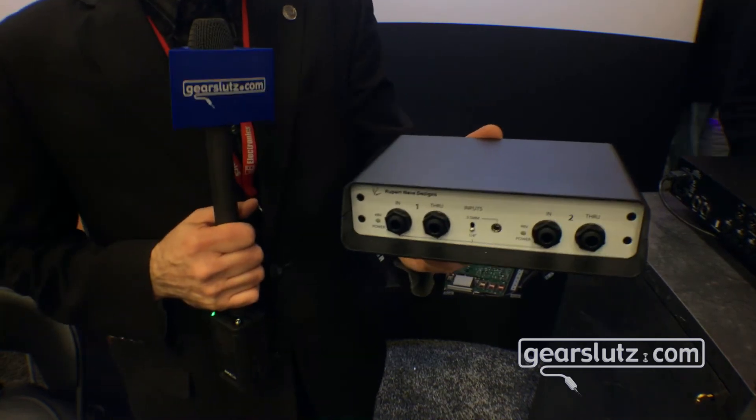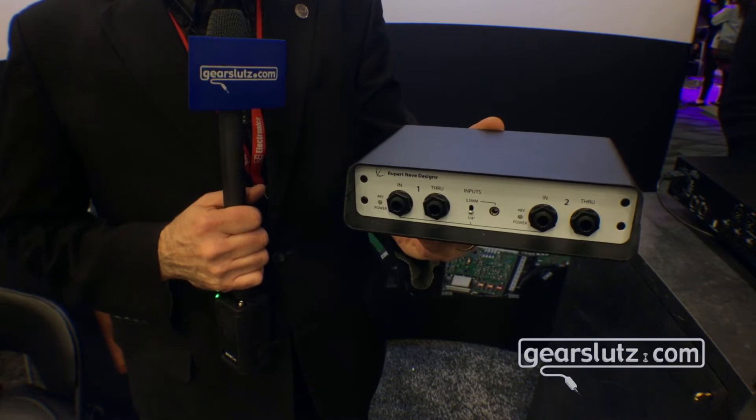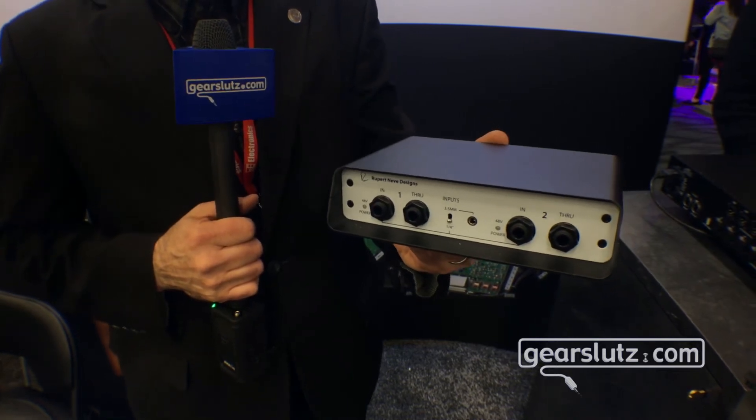Same great design — Class A, high voltage, transformer-based electronics — that big weight and vibe that you've come to expect from Rupert Neve Designs.